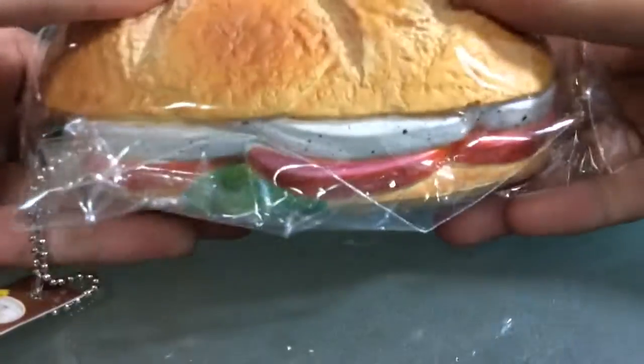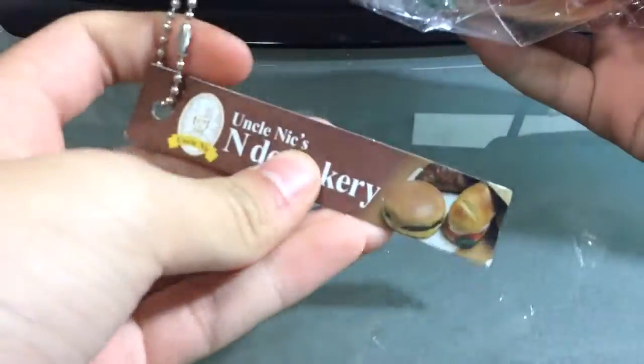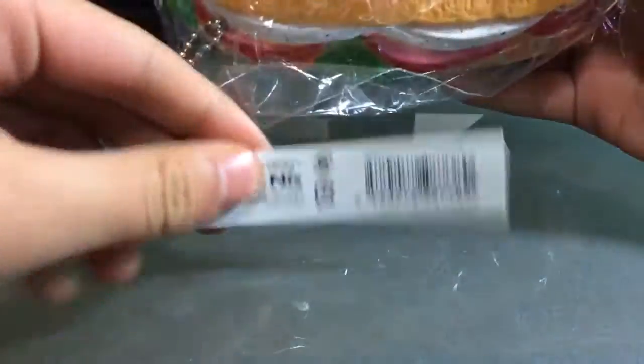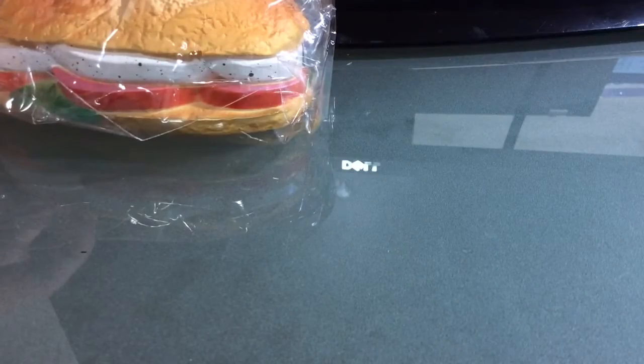So first, here I got this Uncle Nick's and the Bakery Canini — oh my gosh, it's so squishy — and it comes with this tag. I think these have licensing.